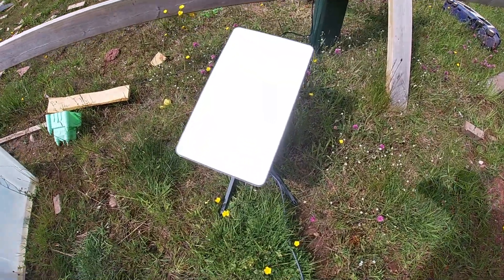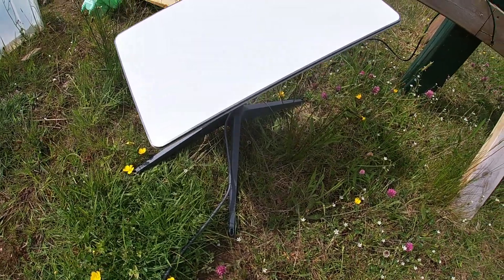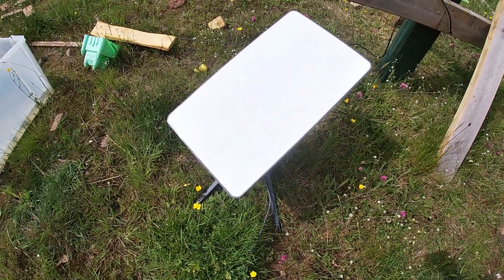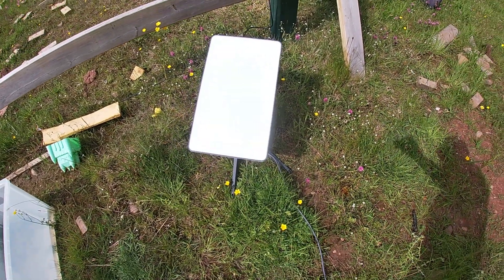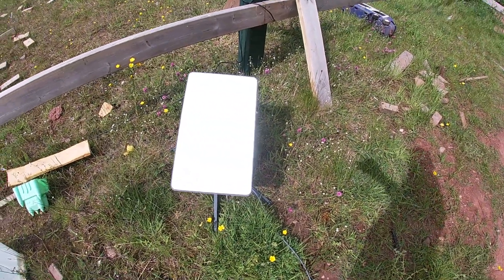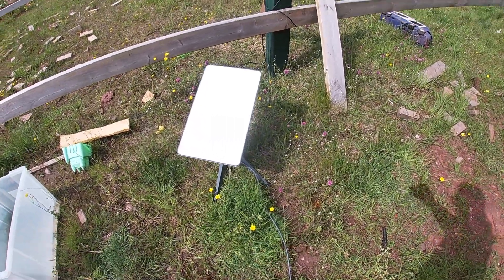I missed the satellite dish doing its thing — it's rotated and flattened out to be pointing directly at the Starlink satellite now, which is ideal. By the looks of it, that's directly south at about 22 degrees.